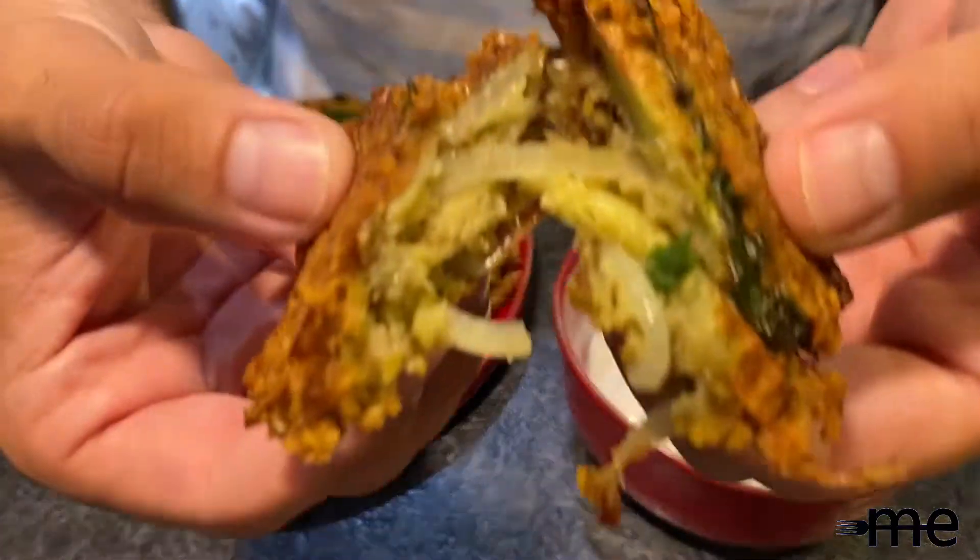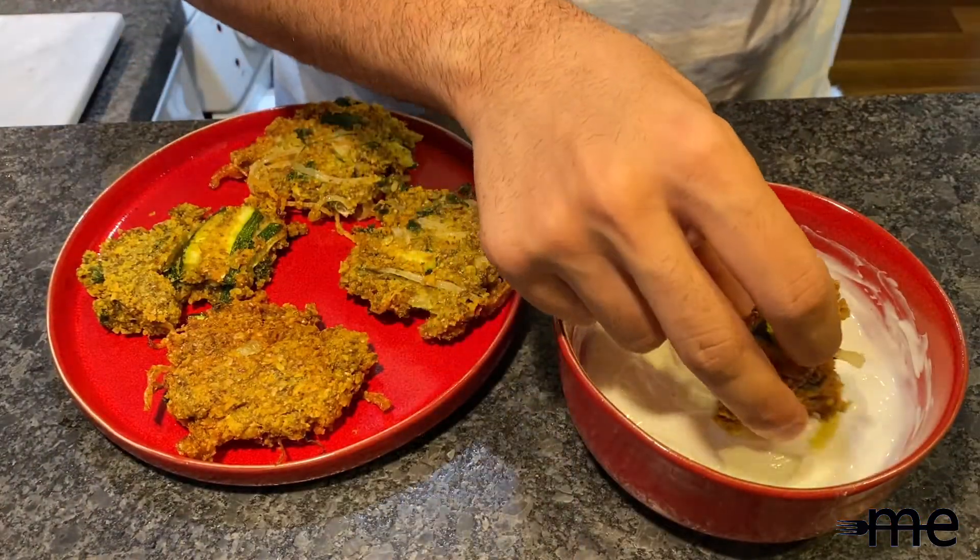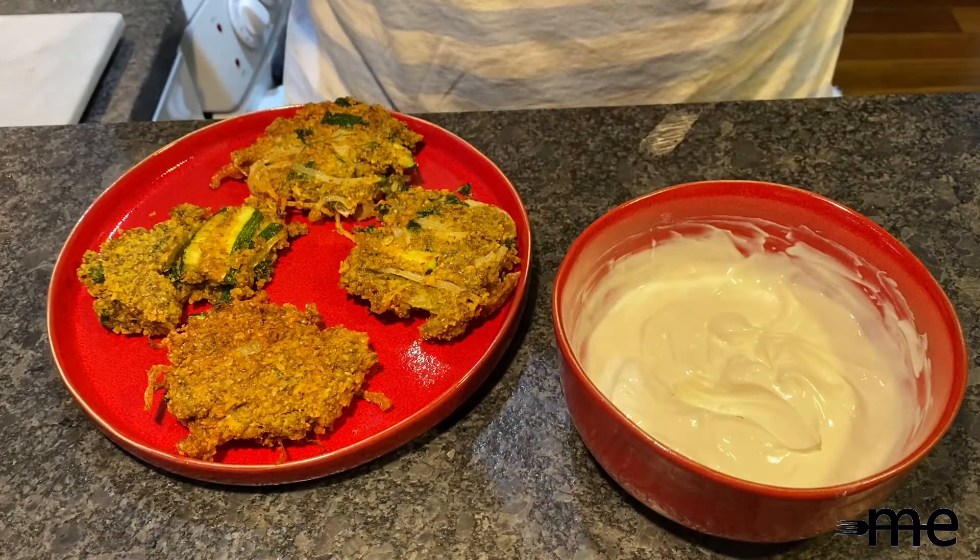And there you have it guys — crispy zucchini lentil fritters with a lemony yogurt sauce. If you have any questions or comments, leave them down below and I'll see you next time.